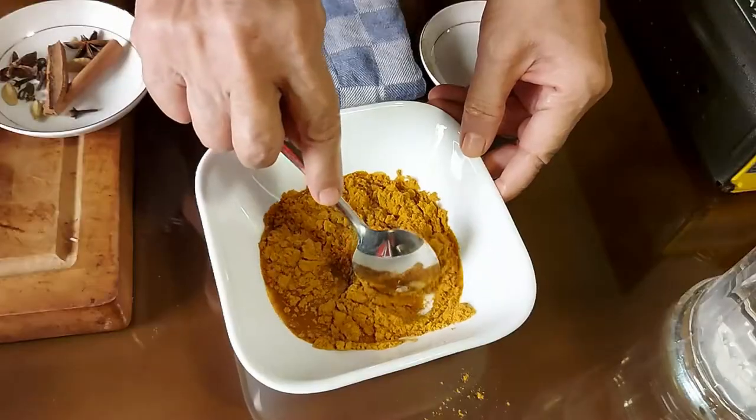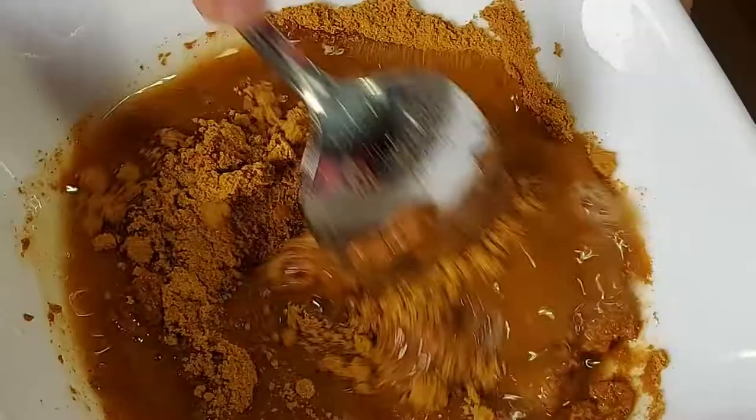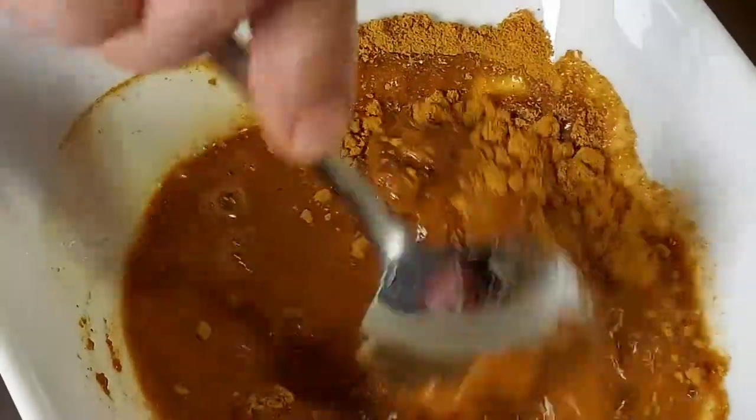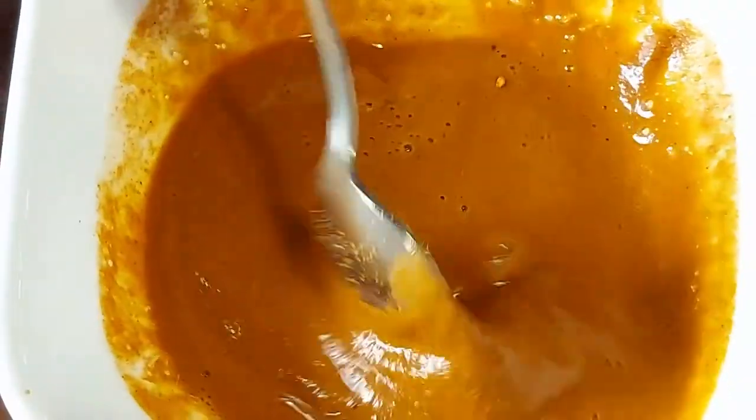Take a few large spoonfuls of curry powder for making beef curry into a bowl and mix it with water to make a watery curry paste. You can also make this paste directly in the cooking pan when you start cooking, but my beloved mother is so used to making it in advance and separately.